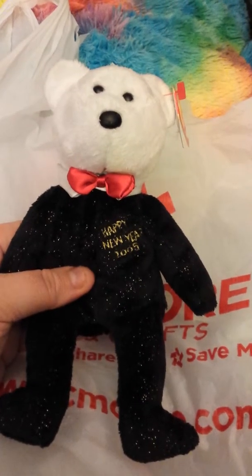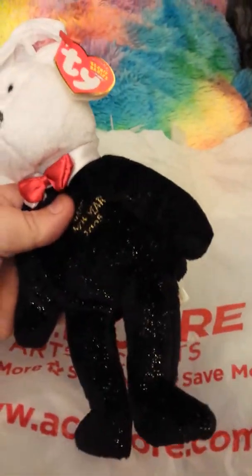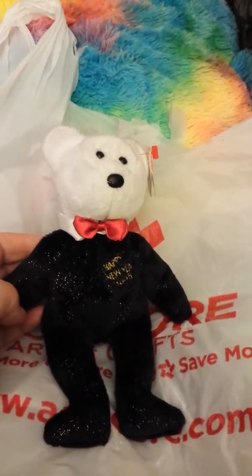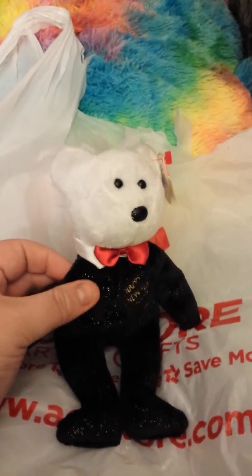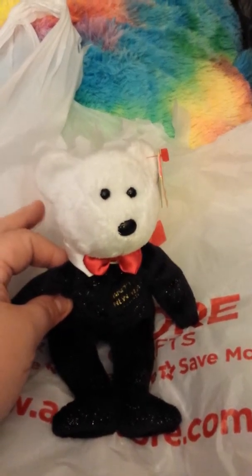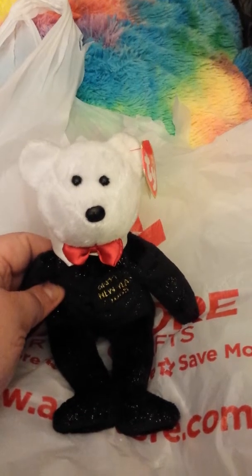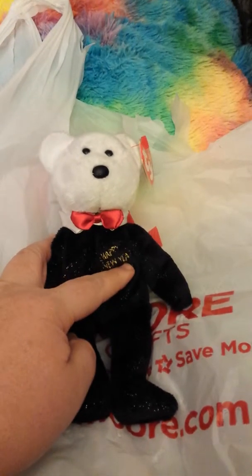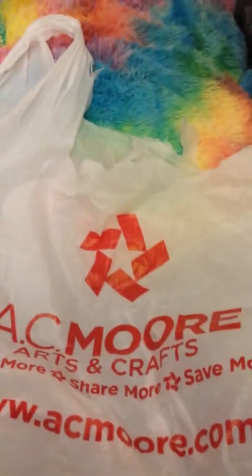So I got him — he is a Happy New Year bear, 2005 I think that's what it says, but he is so cool looking. I've never seen a New Year bear before but I just needed him, he was snazzy. I think he was $3.99 or something, on a clearance giveaway price. My fiance's favorite number is five, so that just worked out.